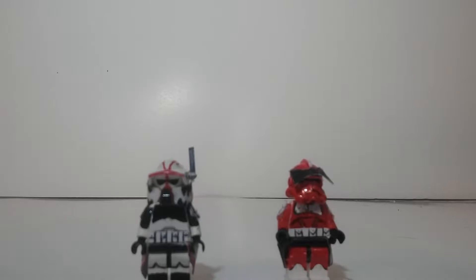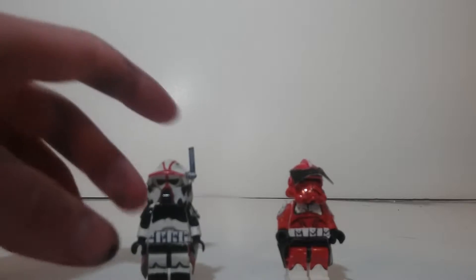Hey guys, Lego Builder here, and today I'm going to show you my custom Lego Hound and Commander Thorne. I really like how these guys turned out, and Hound is one of my favorite looking clones that they have, so I guess I'll show him first.